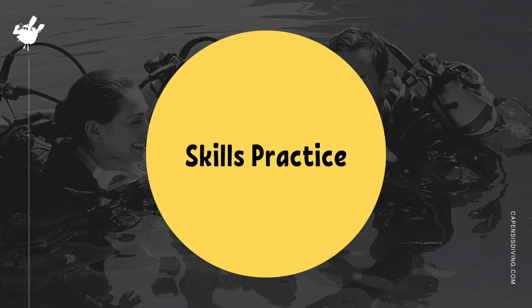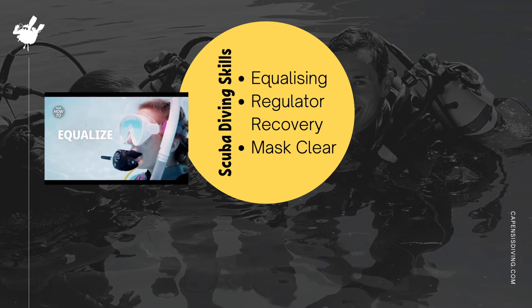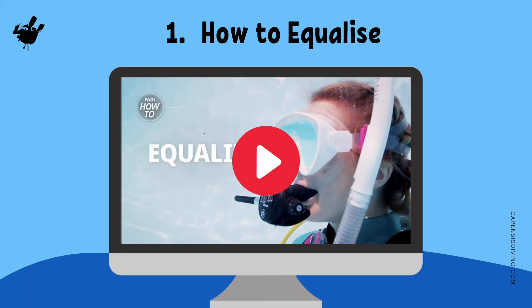Now let's take a look at some of the scuba diving skills we will be practicing. Since we've already discussed why equalizing is important, let's see how it works with a video demonstration.